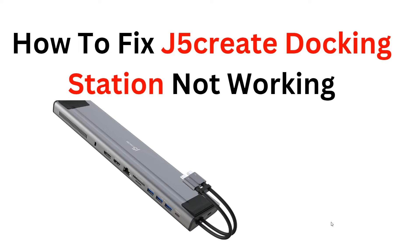Welcome back to the YouTube channel. In this video, we will show you how to troubleshoot and step by step fix issues with your J5 docking station — whether it's not connecting properly, not charging your device, or other problems. We've got you covered. Watch now to get your docking station up and running smoothly again.